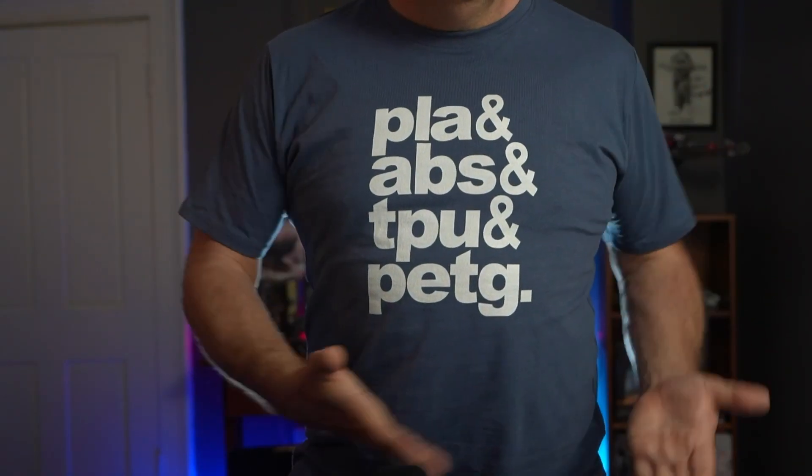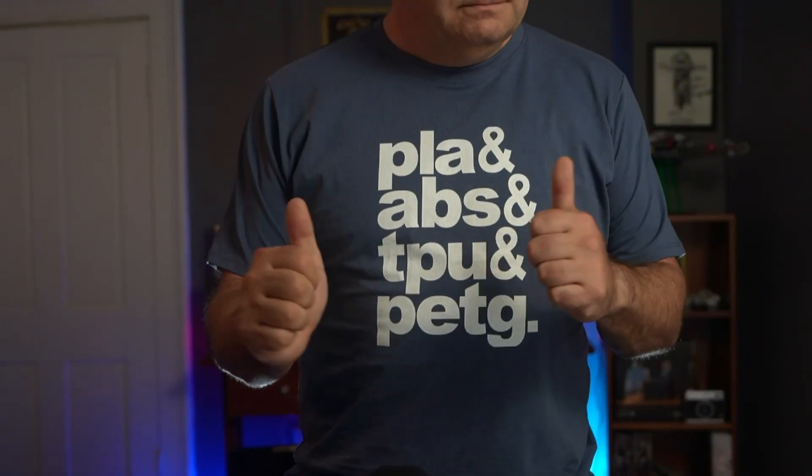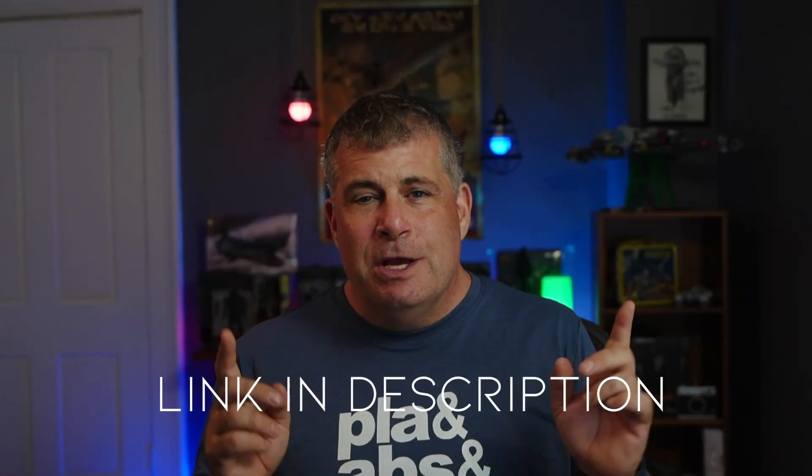The t-shirt is available from the merchandise tab under this video, and I'll have a link to it in the description. Show off your love of 3D printing and support the channel at the same time.